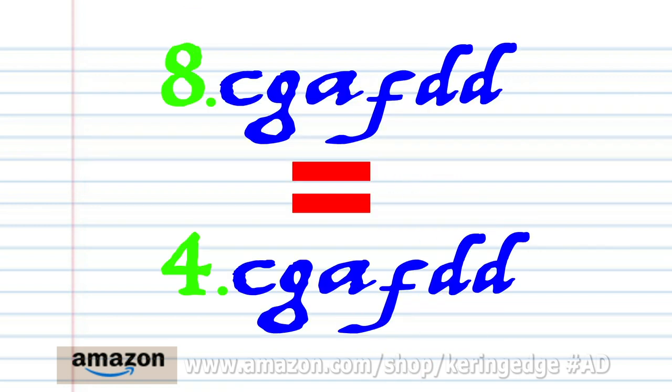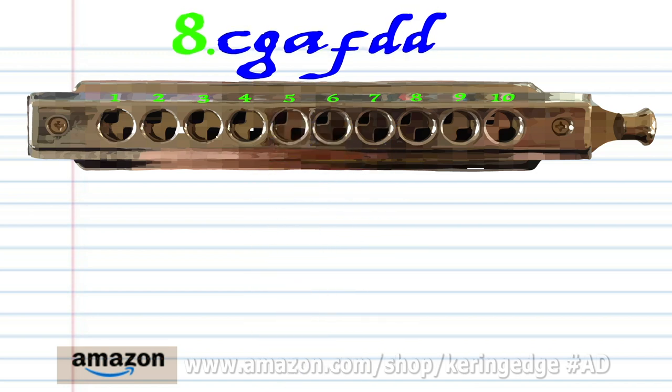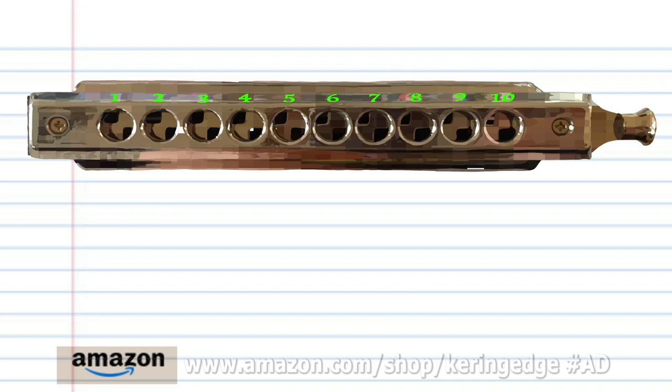Now, phrase eight is exactly the same as phrase four. So let's try putting all the phrases together.